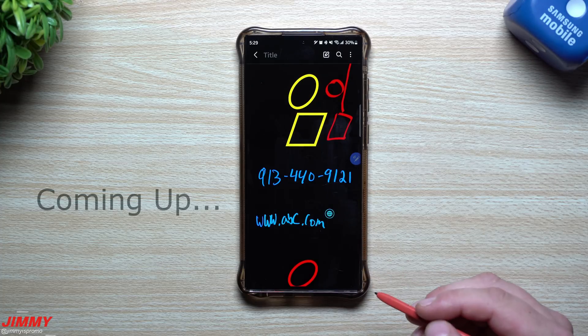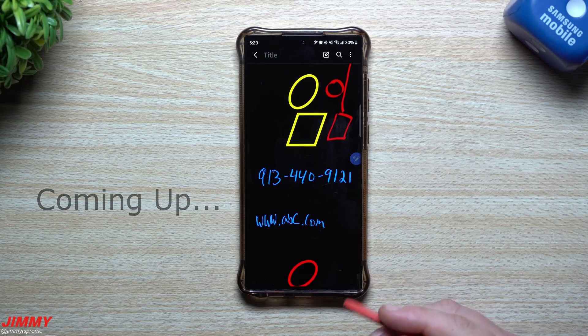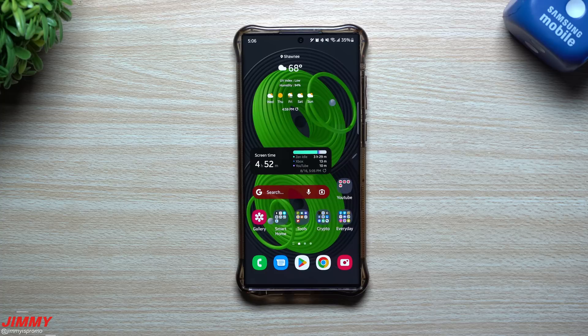There's a reason why you're writing something down in notes — it's so you'd be able to use this note in the future, not as a reference, but actually write the note so you can go directly into that action. Everybody welcome back to Jimmy's Promo, and today we will be talking about the top S Pen features and tricks.